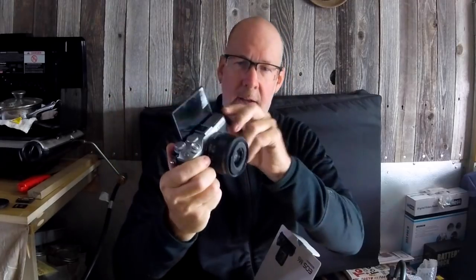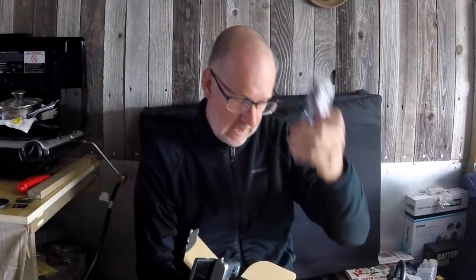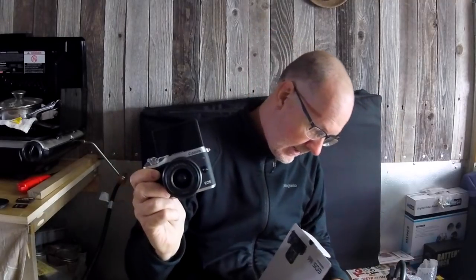Fairly compact size. I like it and it comes with a camera strap. These are the items you get in the package: the lens, the body, the camera strap, and I think there is a battery around here somewhere. And here is the battery that goes with it and the battery charger.